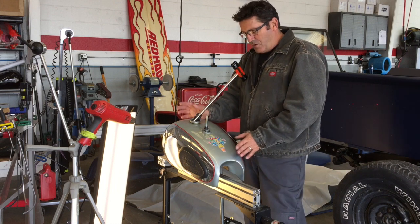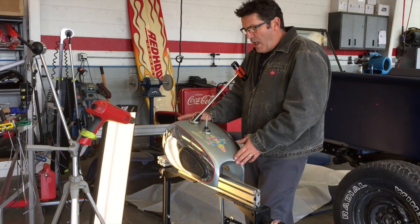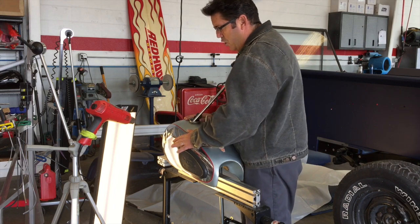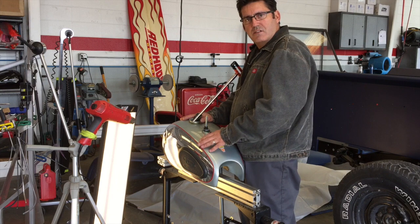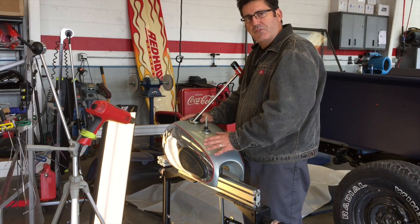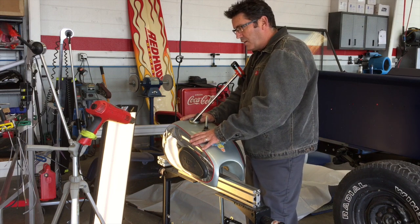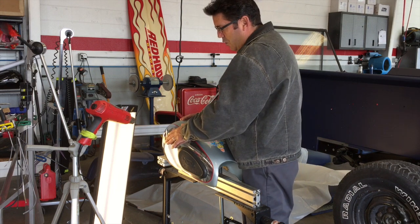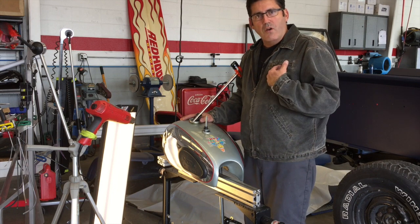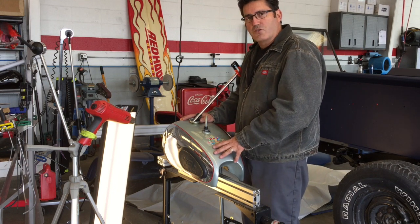This tank is an all-original tank right now, and it's not perfect — it's got a lot of pitting in the chrome. At some point he said he's going to redo the tank, but for right now he's going to keep it as is. So on a tank like this, if they want to get it re-chromed, we're the only solution.